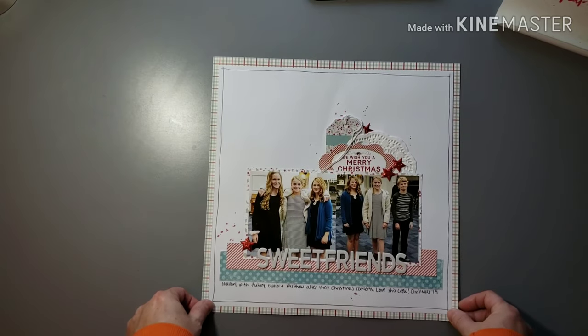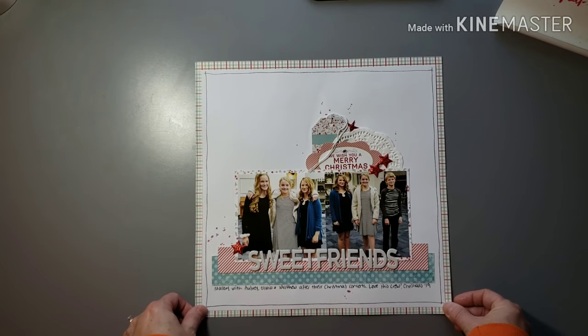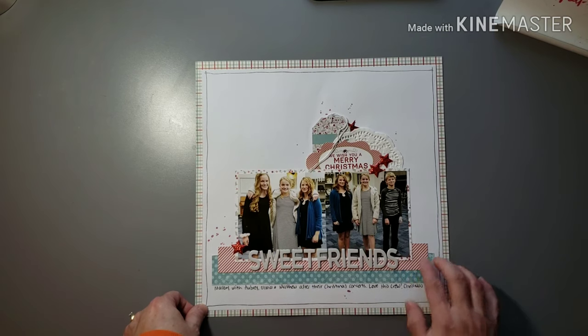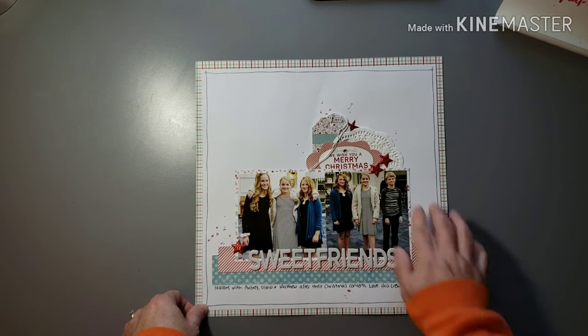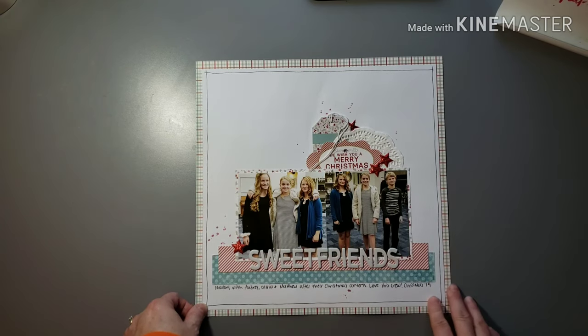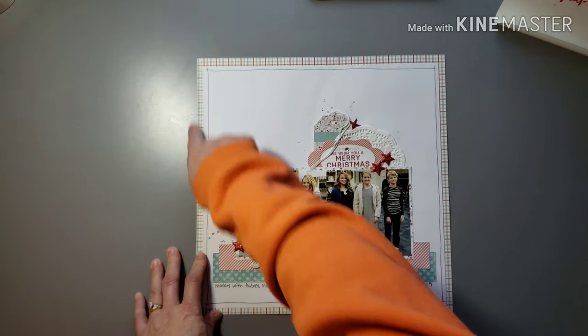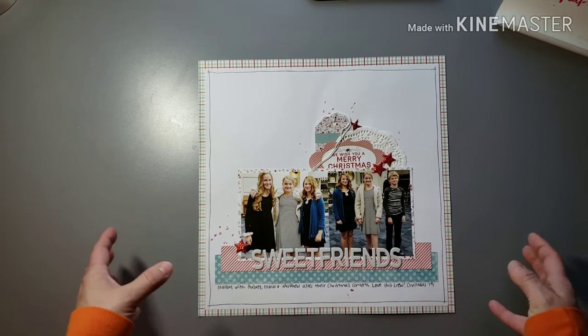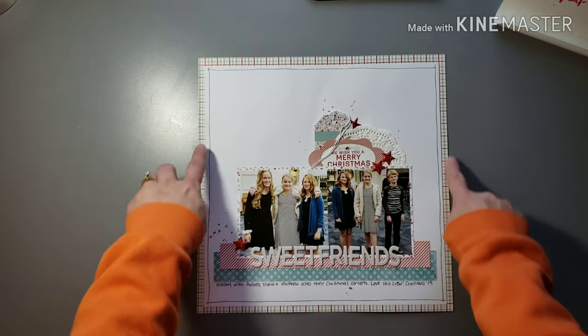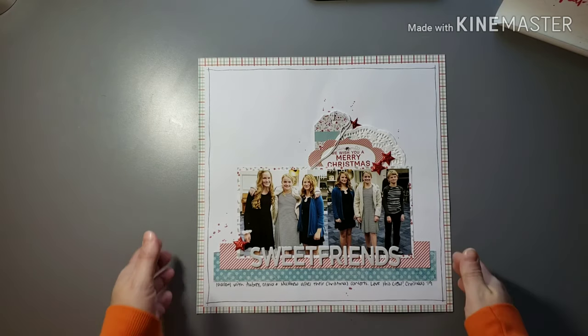This is the same concert but my other daughter — her friends afterwards took some pictures in the band room after the concert was over. I kept it pretty simple: just a couple strips of paper, backed the pictures with some pretty paper combining these two colors, and then did some embellishing and splatter mist. I like to matte white paper on a multi-color paper — it kind of brings it all together because the colors here show up out here, and I think it just helps keep it cohesive.